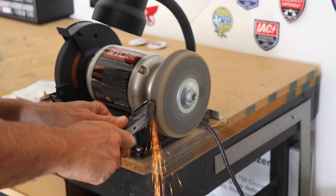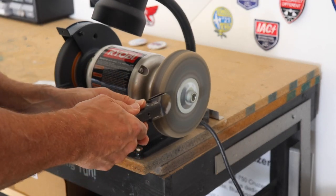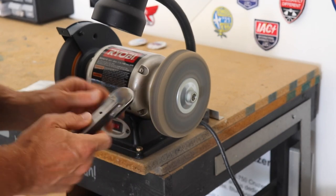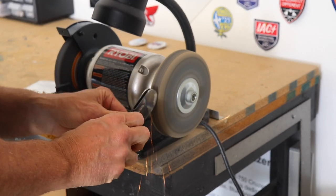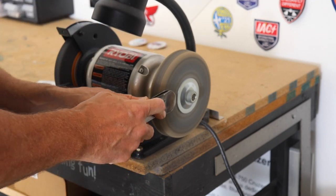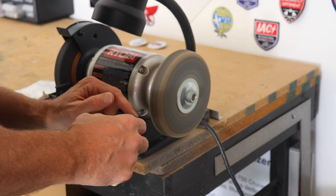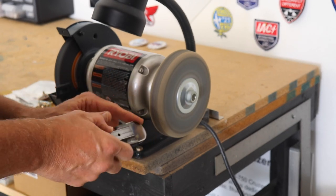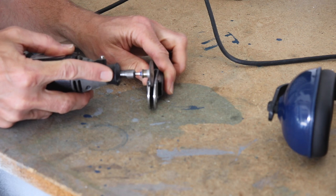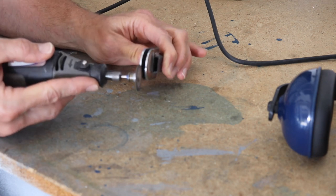To really polish those edges smooth, I brought it to my scotch-brite wheel — using it on the edge and also on the outside corners to grind off all the burrs. There are also burrs on the inside in the slot, and the best way I found to get rid of those is with the Dremel and a sanding disc.